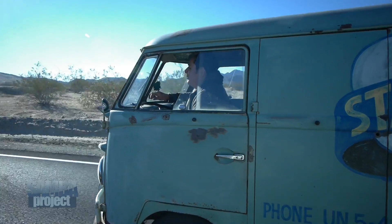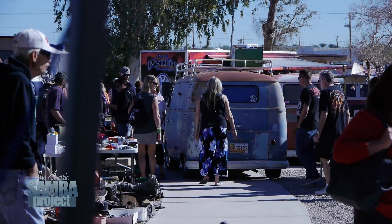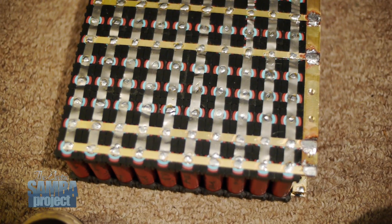This week on the Electric Samba Bus Project, we are back from our trip to Arizona to once again play with batteries.